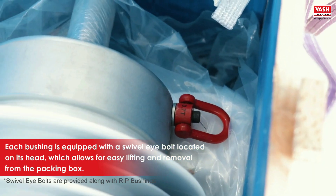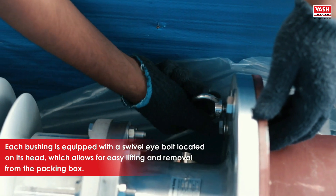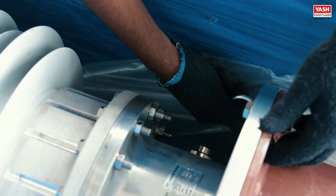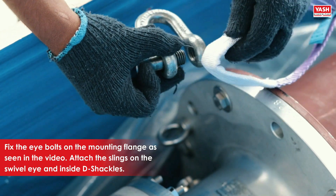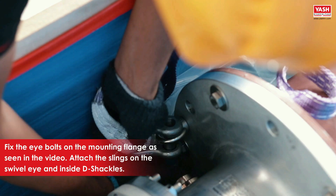Each bushing is equipped with a swivel eye bolt located on its head, which allows for easy lifting and removal from the packing box. Fix the eye bolts on the mounting flange as seen in the video, and attach the slings on the swivel eye and inside D-shackles.